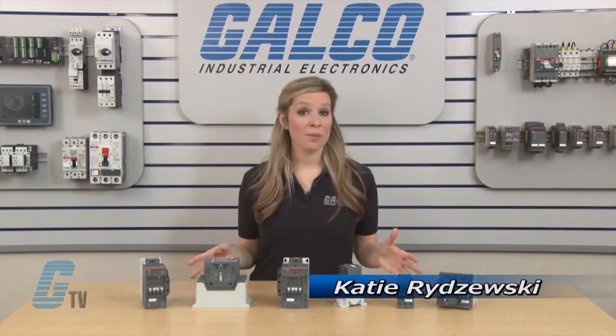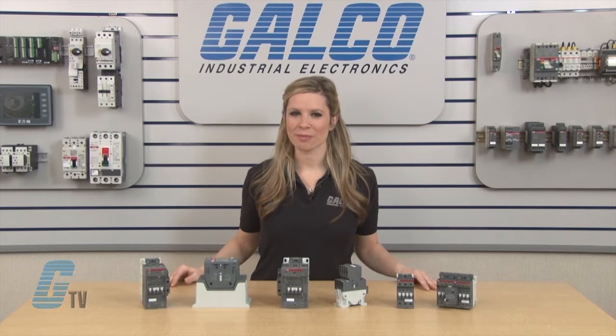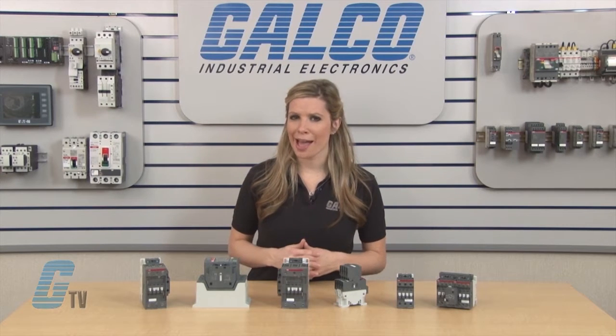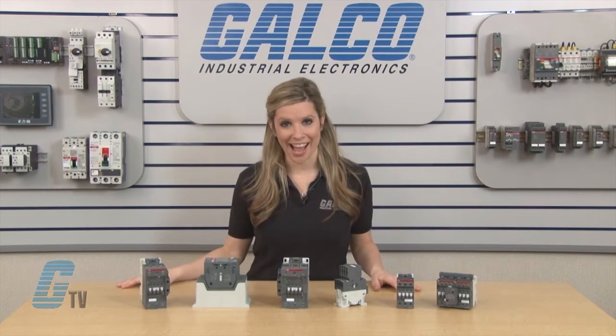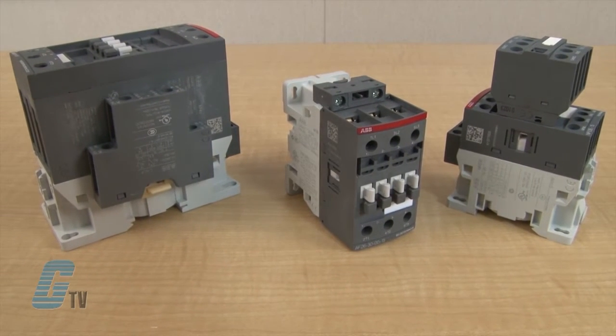Welcome to G-TV. Today I will be showing you ABB's AF line of contactors. Within the unit are the contactor coils that utilize AF technology. They have a wide range of coil voltage with four dual voltage coil ranges per amperage size. The AF series also accepts both AC and DC voltage in the same contactor.